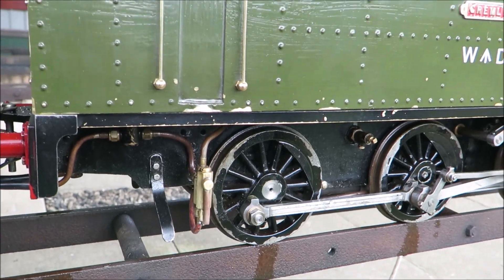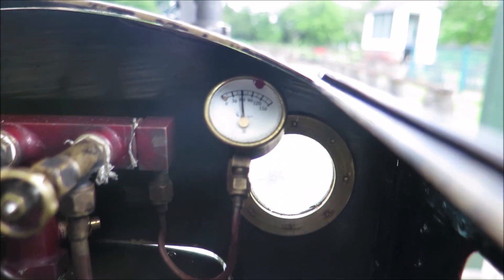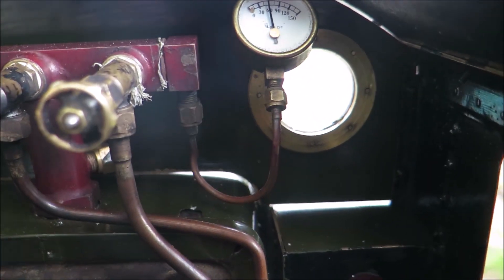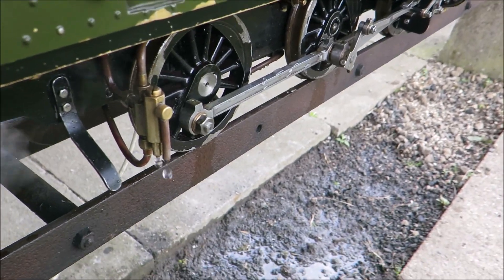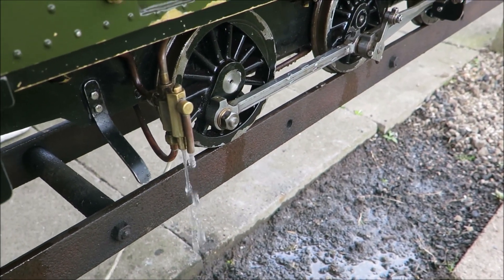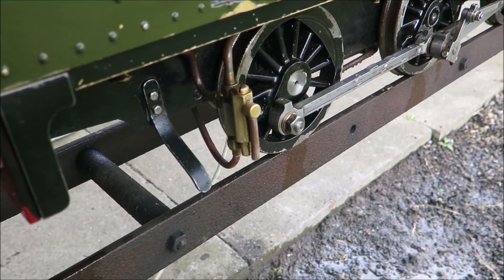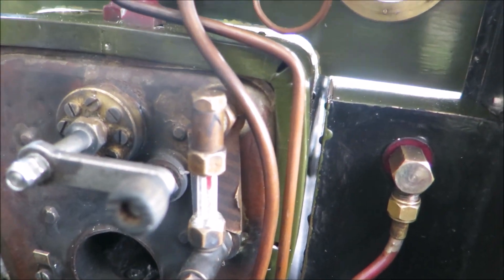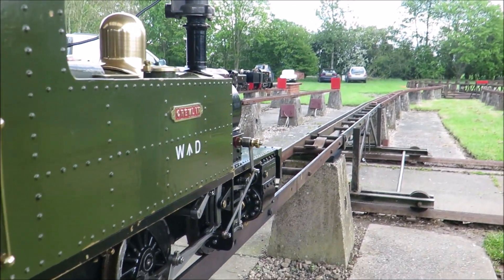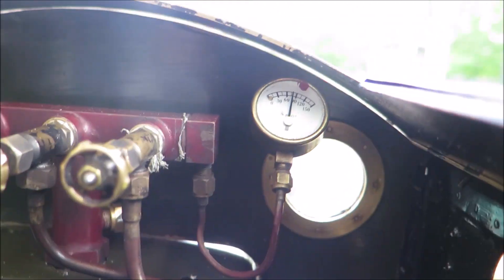I'll get it steamed up and show you the injector working. I'll just demonstrate the injector working. That's the pressure gauge — we're on about 40-50 psi. Water running, water taps turned on, turn the steam on — there we go, the injector's working. You can see water going in to the top. The pressure was about 30-50 pounds per square inch.